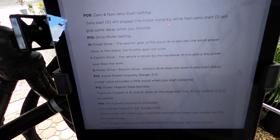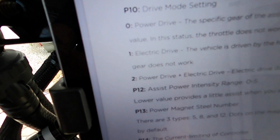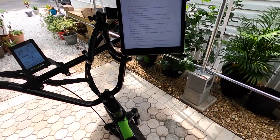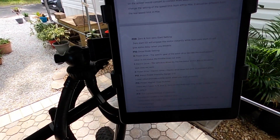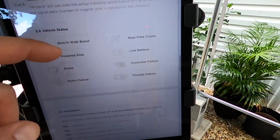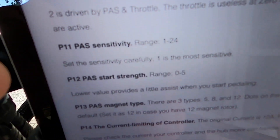The drive mode setting — I put mine in power drive plus electric. The electric does not work in zero status, so that's number two, and I put P10 to two. I want it to take off in both pedal assist and with the throttle. And as you'll notice in the manual, it skips from 10 to 12 — I got online, saw this, and reached out to customer service and they confirmed that's the way to go.